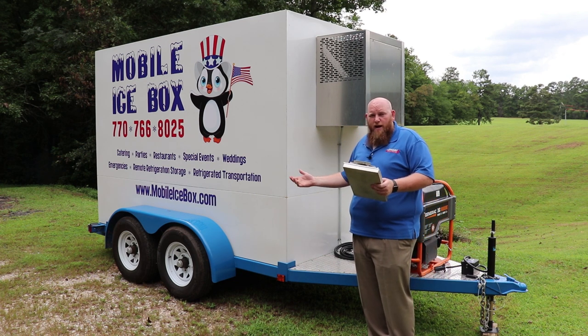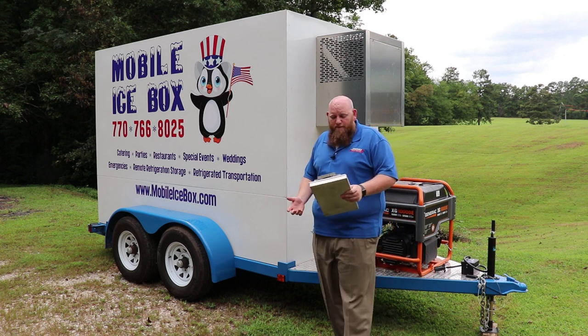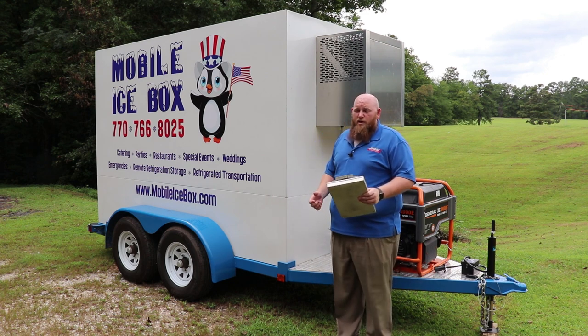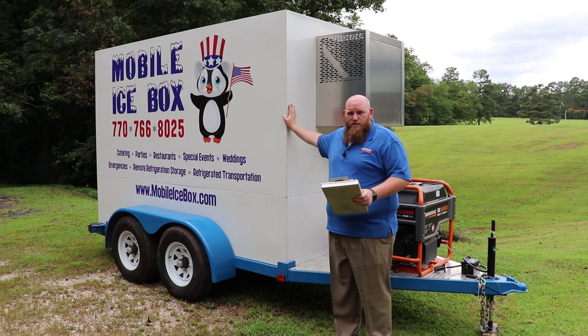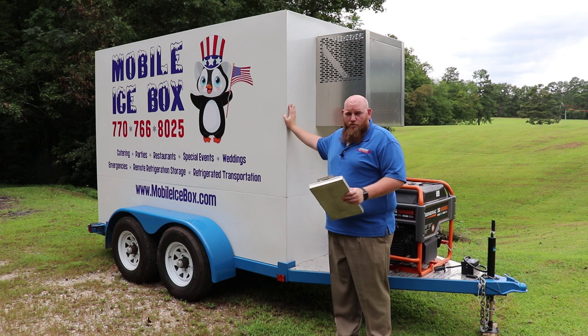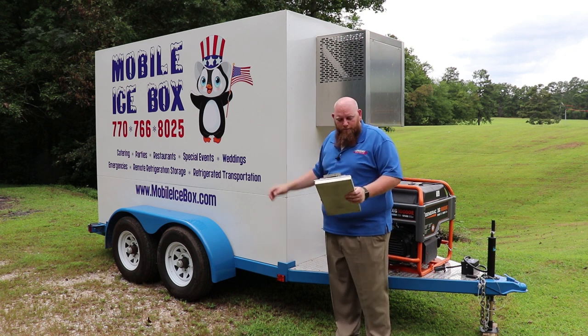Here we have our tires, which are 225/75 R15 — 15-inch steel belted tires able to handle the load of you driving down the highway at speeds of 60 to 70 miles an hour. This thing tracks very well on the highway; it transports like a dream.